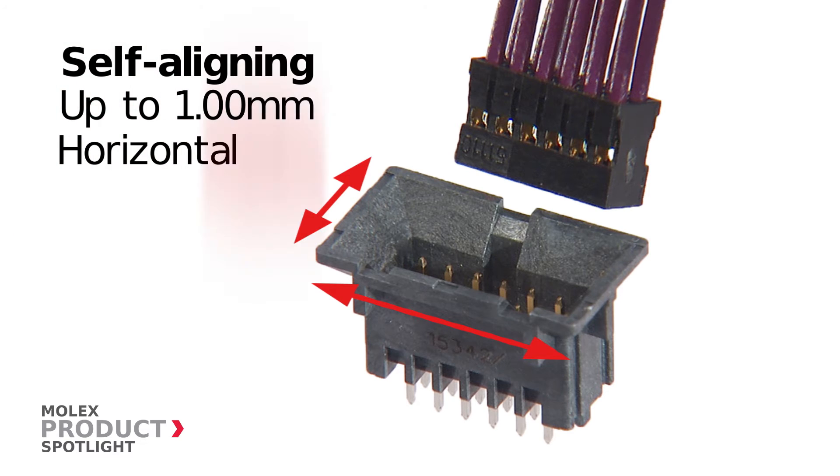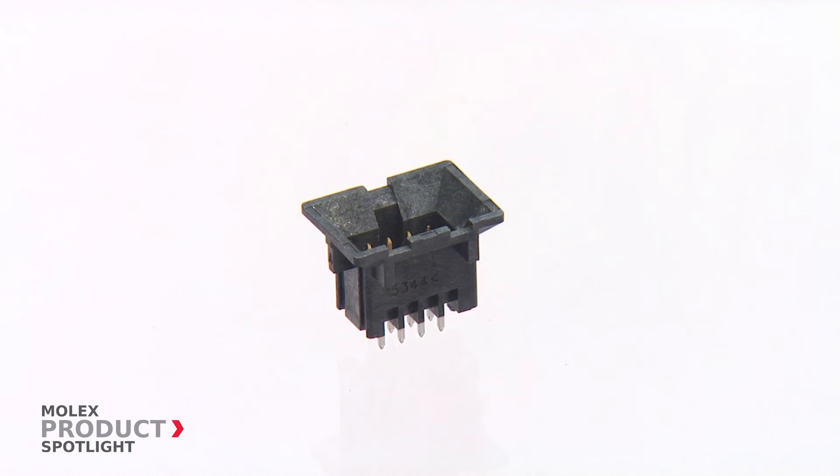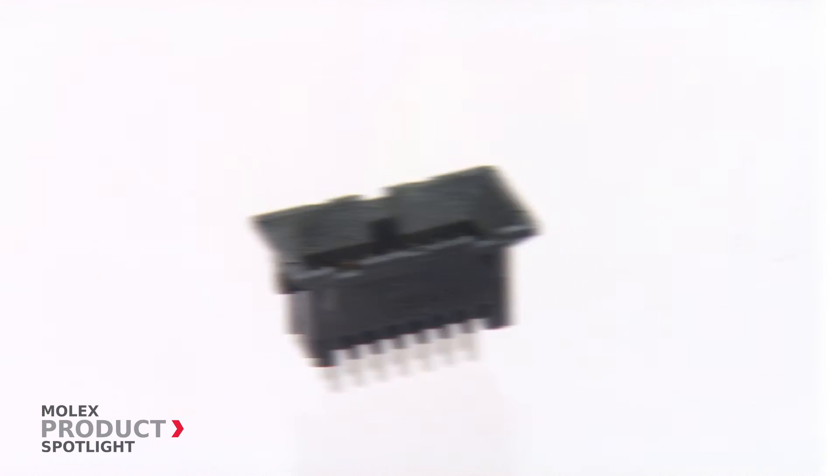The self-alignment capability eliminates the need for wrenches or tools to correct module alignment. In addition, the wide beveled lead-in provides full protection of the header contacts from physical damage during handling or assembly.